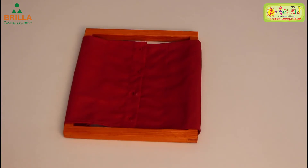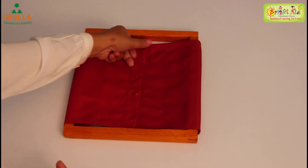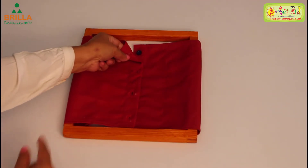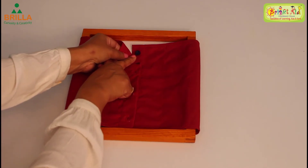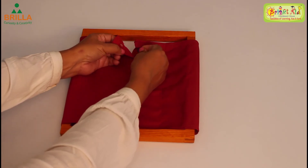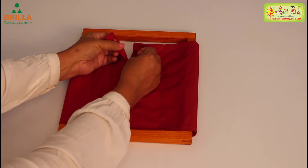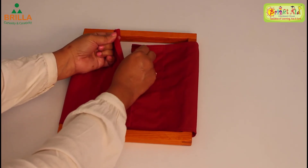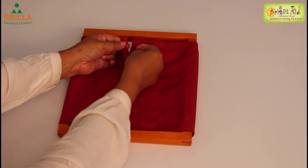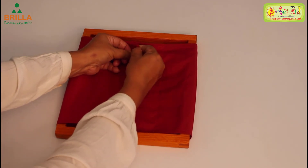We'll start from the top. Use the three fingers to hold the flap and lift it a little. Can you see the button? Now with three fingers hold the button, and make your index finger come out of the buttonhole. See — my index finger is peeping out of the buttonhole. That's where you take the button and push it in.